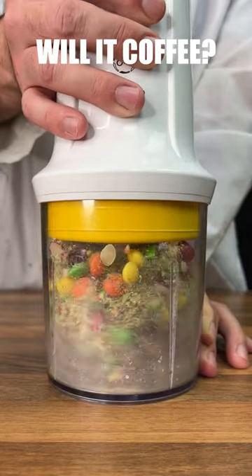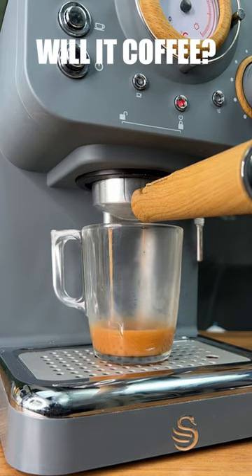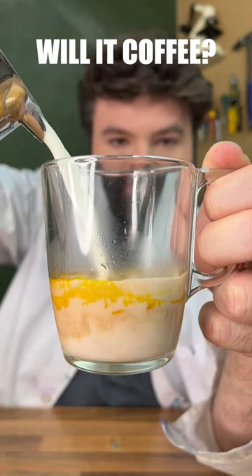Will It Coffee, Skittles edition? Let's find out. Good scoop and press. Amazingly, seems to run through the machine quite well, and even has a bit of crema. Pretty satisfying milk pour too.